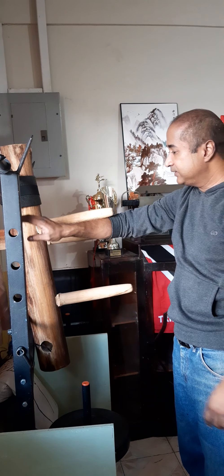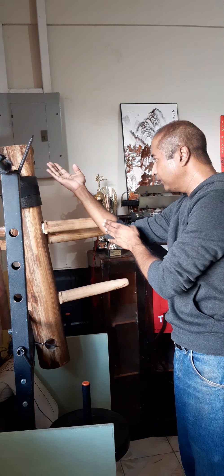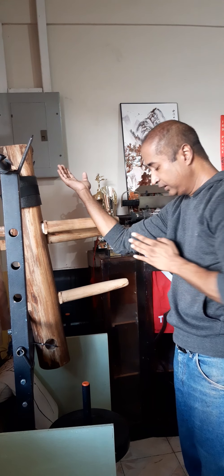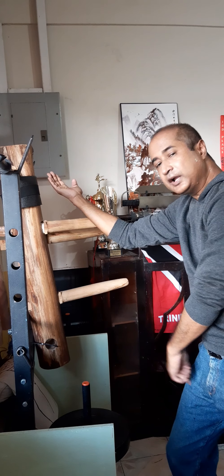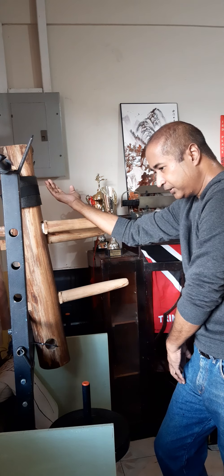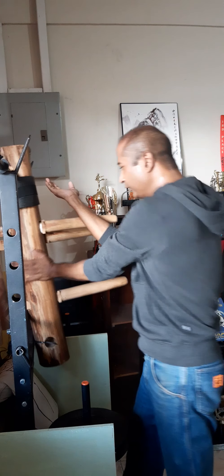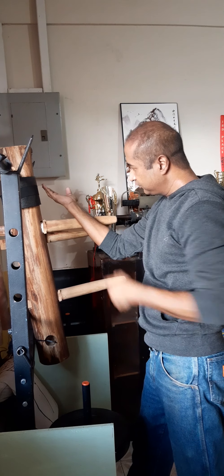I want to lift the tan sao back up, and then I'm going to drive forward. My hand pressure is going to now go at this diagonal. Then as my palm strike is coming in, I'm going to use my right leg — the same corresponding leg to this hand — and slide step forward to complete the palm strike. The tan sao pressure here is now at the diagonal.